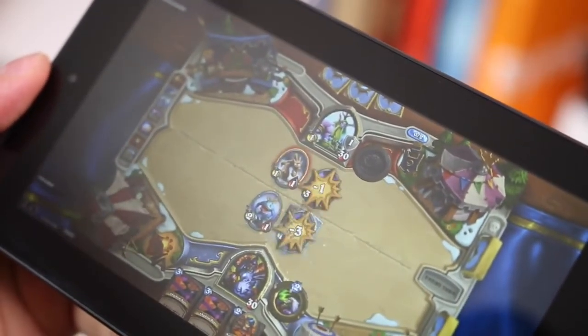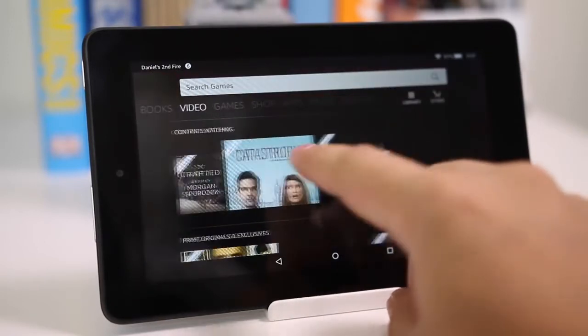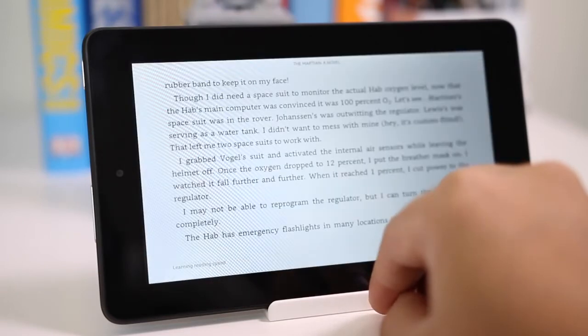If you're doing nothing graphically intensive — just reading books or browsing the web — you won't have any issues getting the battery to last a couple of days. The standby time is really good too: I left it on my desk for a full 24 hours and it only lost close to 10%.